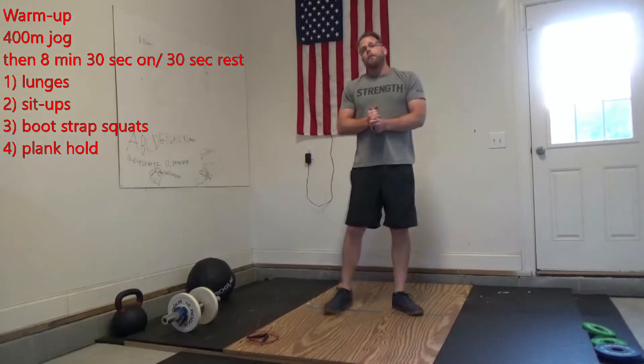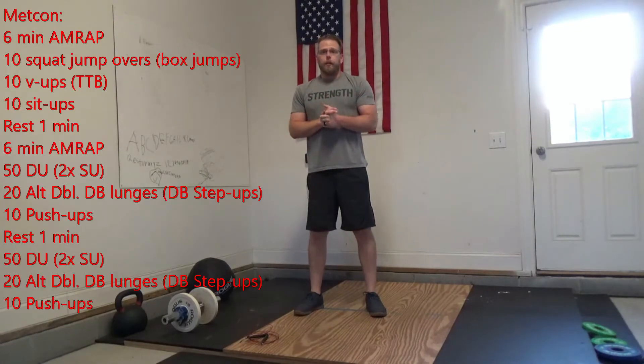We go through that two times — 30 seconds of work, 30 seconds of rest. After that we'll get started into our Metcon. For the Metcon, we have three 6-minute AMRAPs.